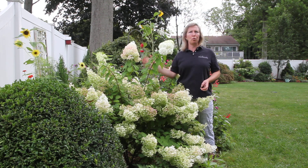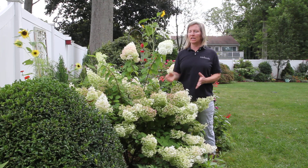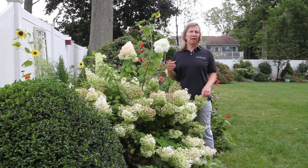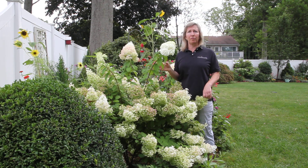The panicle hydrangeas typically have a nice cone shape flower head. They start off as a beautiful white and then over time they age and get a little bit of pink. Depending on the variety, you could have Limelight or Little Lime, and those flowers tend to be a little more lime green.